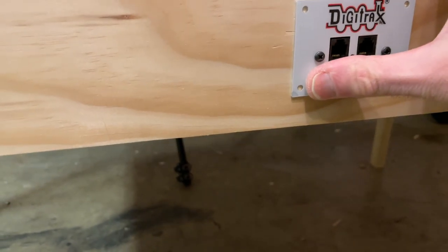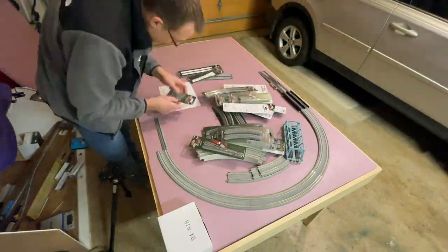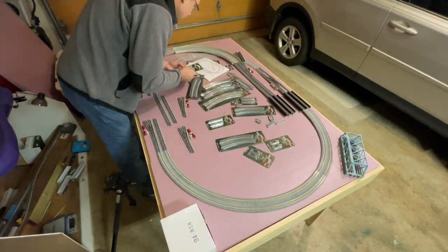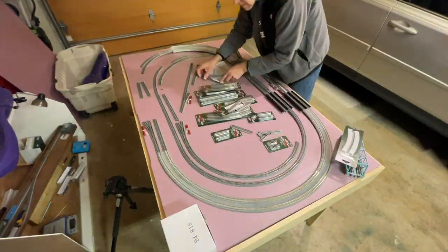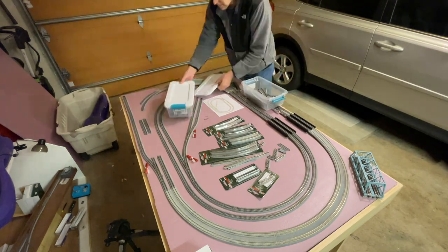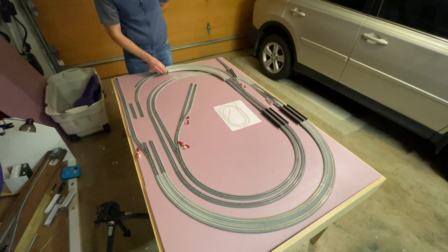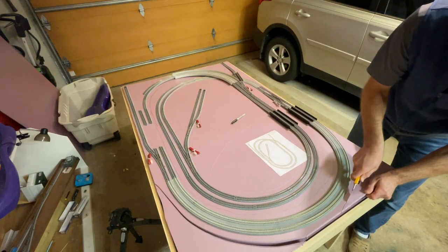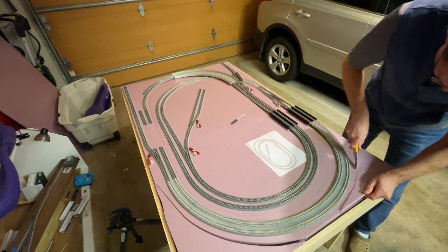I put the half inch piece of foam board back on the layout and then assembled all the track I had on hand at the time. I still hadn't received some of the pieces yet, but I had enough to get pretty much everything marked out, so once everything was assembled I just took a Sharpie to mark out where I wanted to cut the foam board. Then I took my knife and cut the half inch foam board in a cookie cutter style.